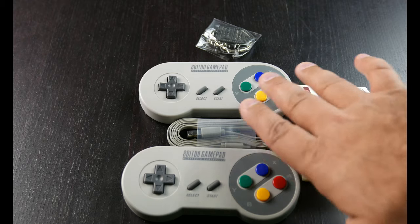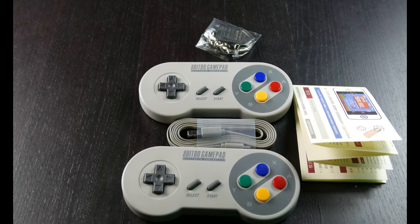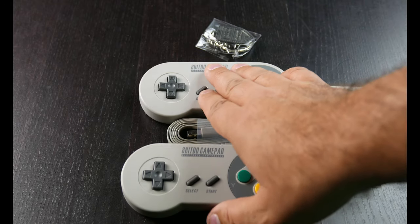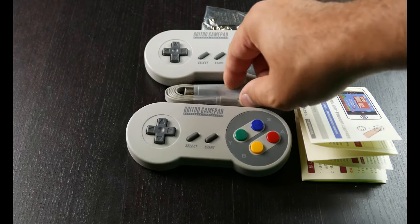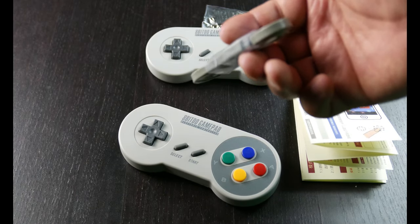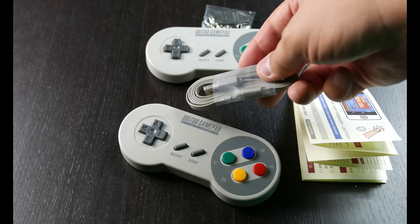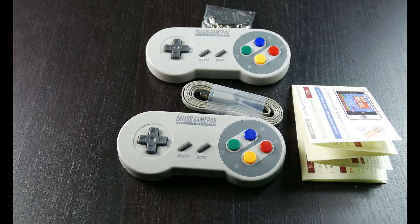They do sell one with American colors — with the light purple and dark purple — but these are better looking and more appropriate. Make sure the first thing you do before you try to use it on the Switch is to hook this up to a PC and go to 8BitDo's website and download the latest firmware. With the latest firmware, I think it's like 4.0 or higher, you'll be able to connect it to the Nintendo Switch.